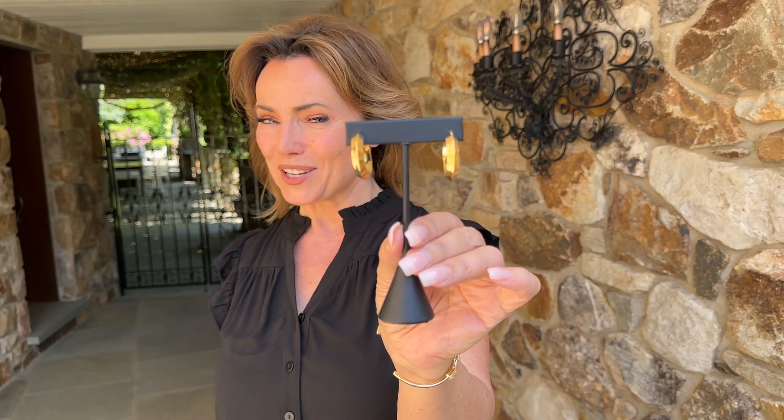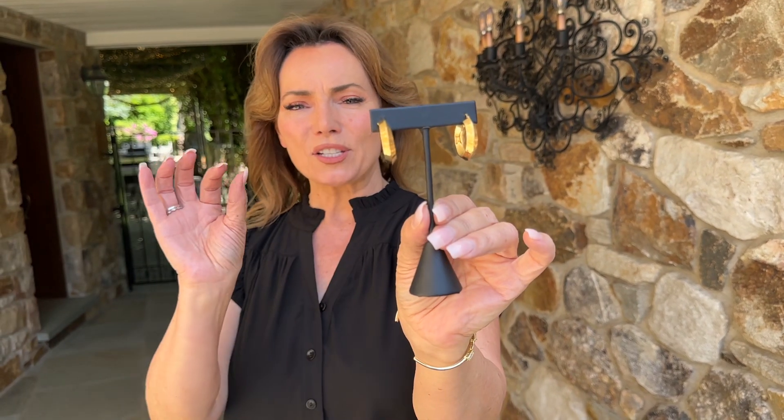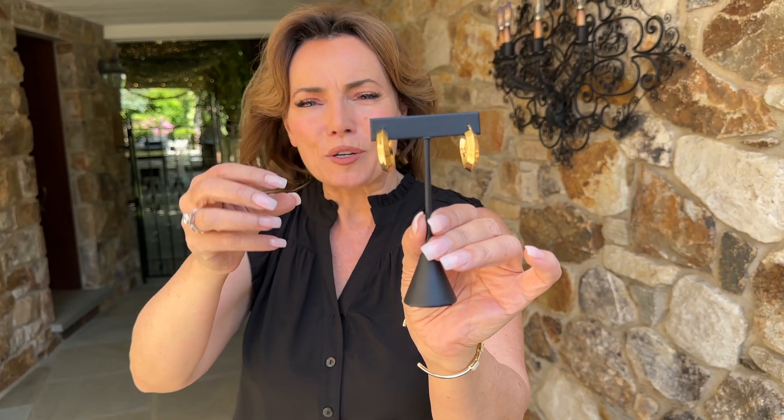Now this is a great pair of earrings. This is going to be a hoop that's actually done in a diamond shape. If you were going to cut the hoop and look at it, the entire shape of it going around would be a diamond shape.